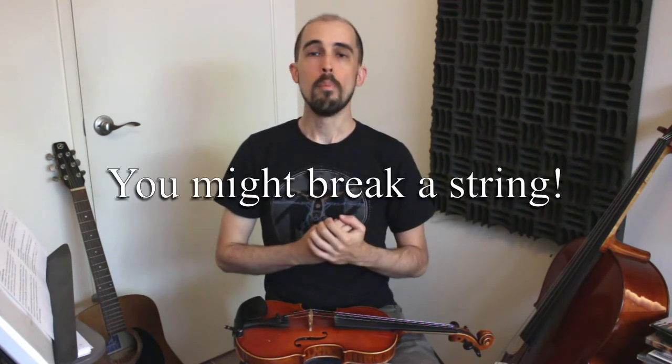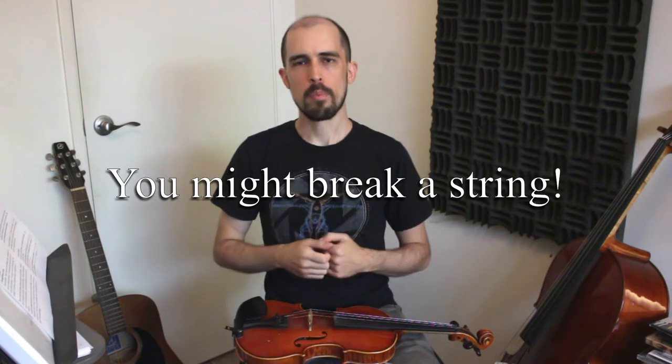Some disclaimers before we start. First, you might break a string — that just comes with playing a stringed instrument. Whether we're tuning it, playing it, or leaving it in the case, there's always a risk. That's why string players always keep spare strings. But if you follow all the instructions exactly, it's very unlikely you'll break a string.